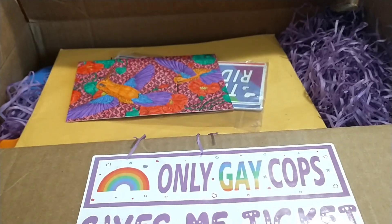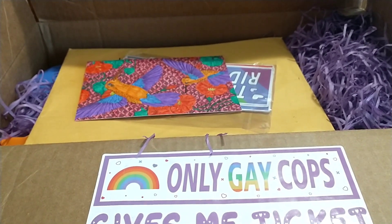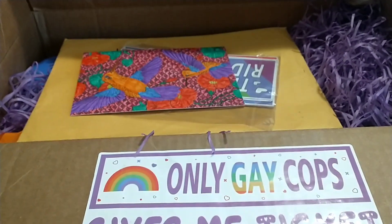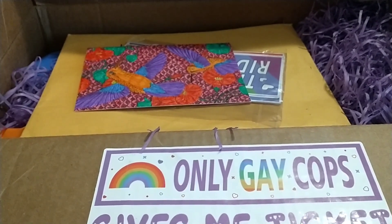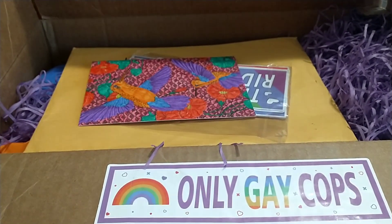His unboxing of this was on the 1st of June. And if you want to go over and check out his video, he is Dusty Boo Disney. And that completes today's video.